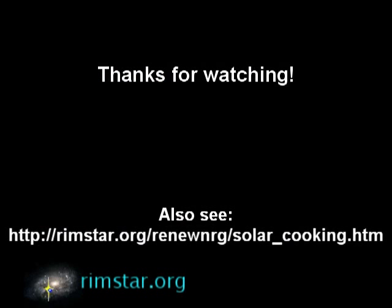Thanks for watching. Click here for part three, which covers the design and construction of the cone or reflector. You can also click here to see a video about my homemade sun finder, which I used to line up the solar cooker with the sun.